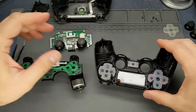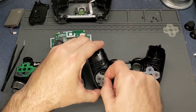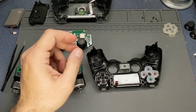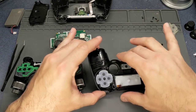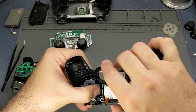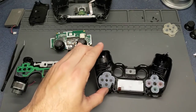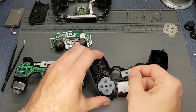Looks like that fits good in there. I'll replace the one for the d-pad - it doesn't look as bad, but the controller is a little dirty. It does come with a replacement so I'll just go ahead and replace it.